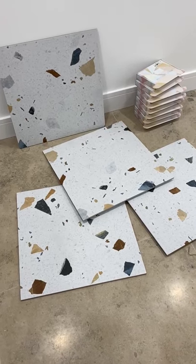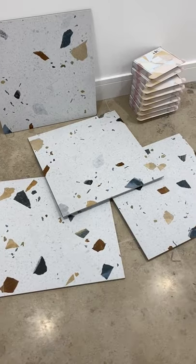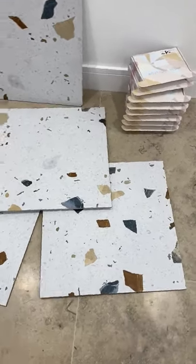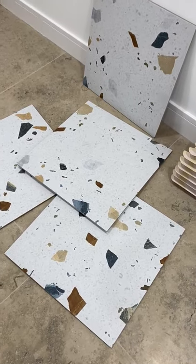Hello, I just thought to take a video showing the Ravello Terrazzo when it's out of the box and on the floor. Hopefully that will give you a better idea of the chips and the colours in there.